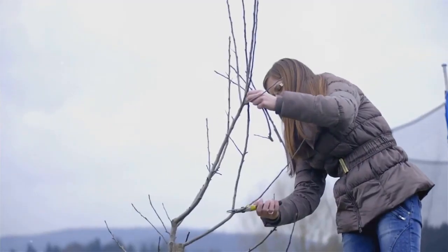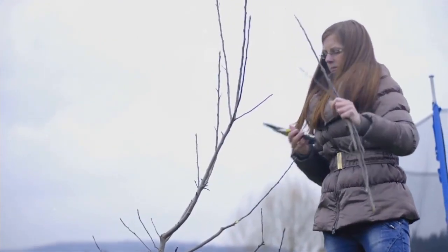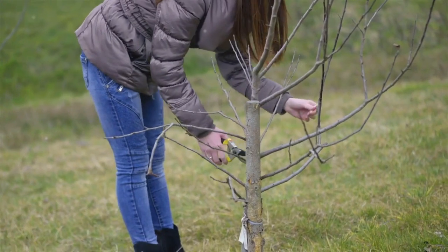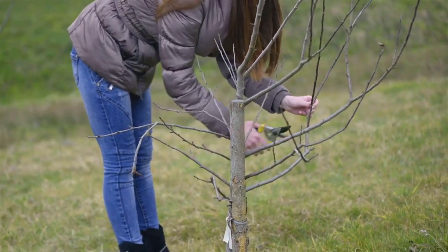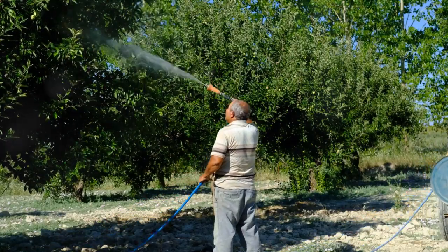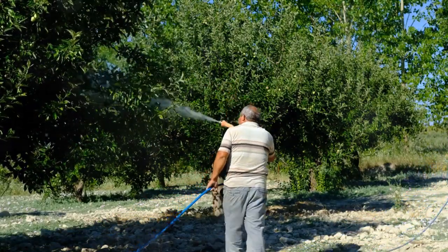Then comes the training process. This involves pruning and tying branches to the support in a specific pattern. Remember, this isn't a one-time task — it requires patience and regular maintenance. And lastly, remember to water and feed your tree regularly to keep it healthy and strong.